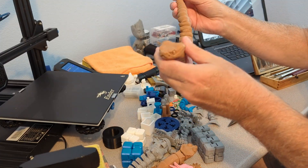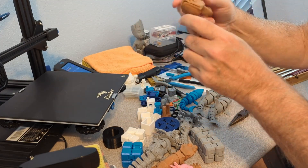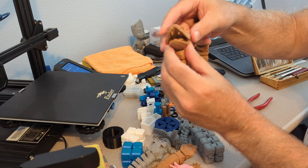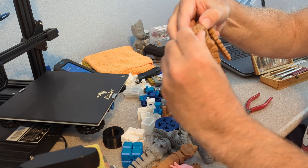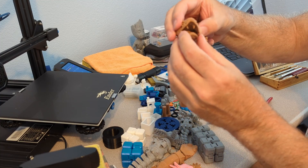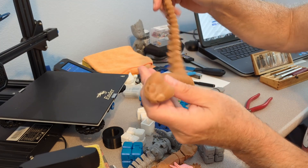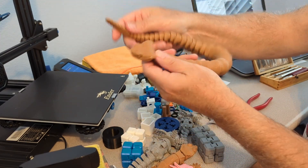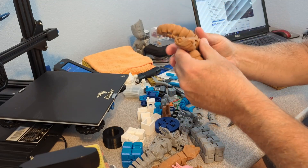Here's the completed rattlesnake with the mouth that opens. The fangs actually are not sharp — I was a little concerned about that. But you could use those extra pieces and make the rattlesnake any size that you would want to.